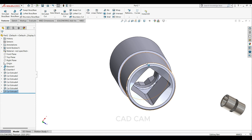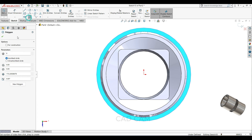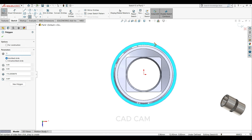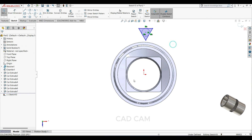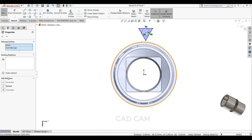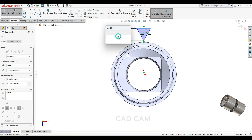Select this face, sketch normal. Select your polygon, this time parameter will keep 3. Draw one polygon here. Select this center point, make vertical. Here to here make 1mm.